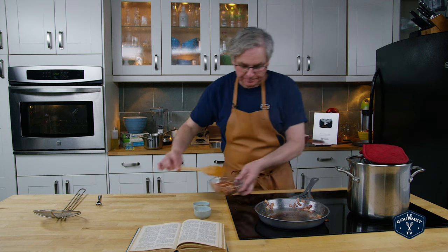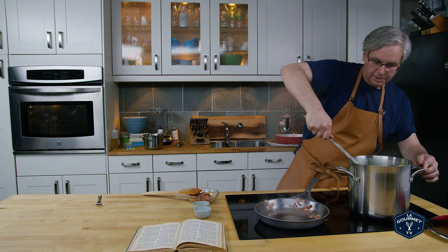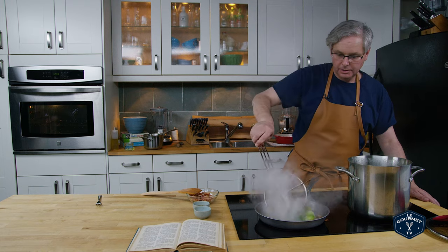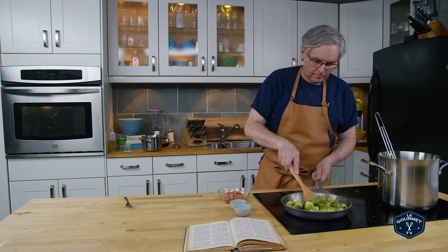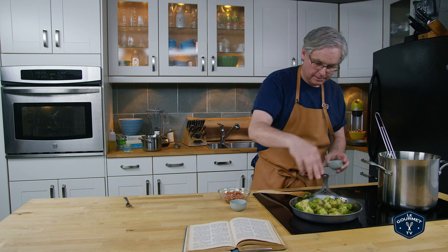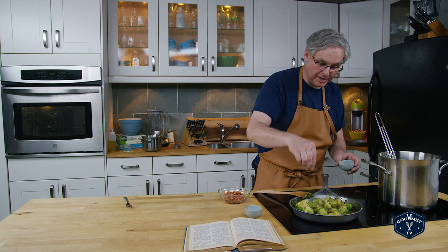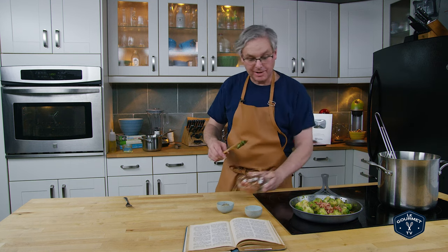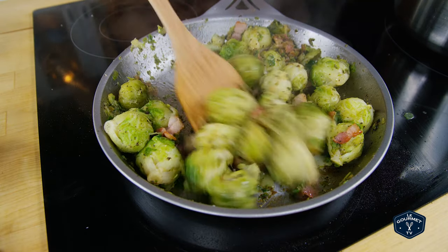I've got most of the bacon out now. The problem is you don't want to turn down the temperature, so the bacon fat is gonna start to burn a little bit — and in go the Brussels sprouts. Salt and pepper for seasoning, as much or as little as you like. Depending on how salty the boiling water was, you might not need to add much salt. I'm gonna throw in about half of the bacon now and mix it around, saving the rest for plating.